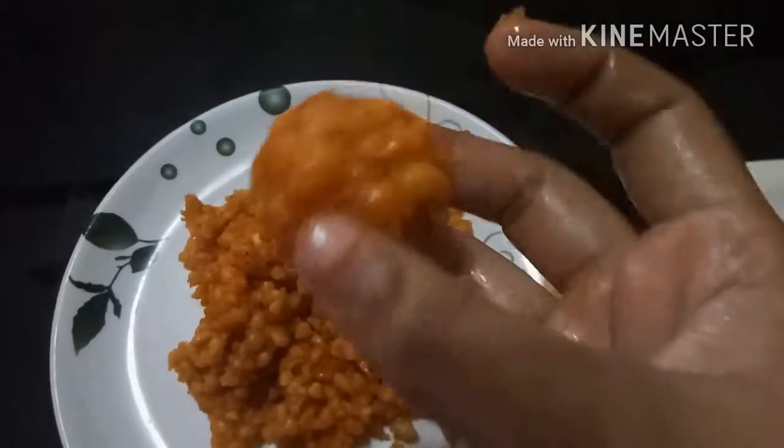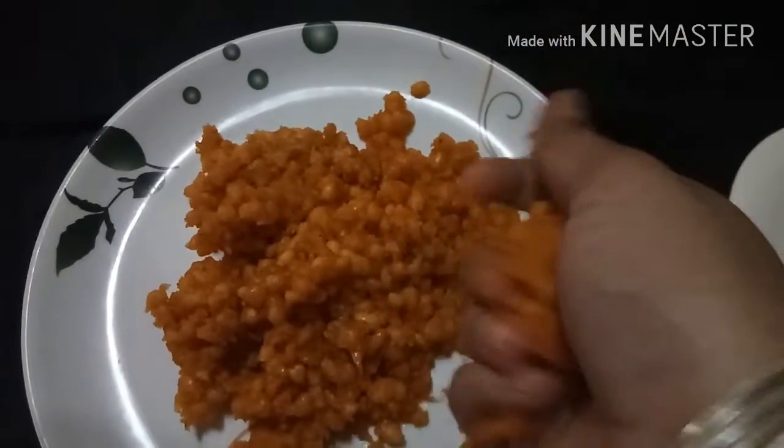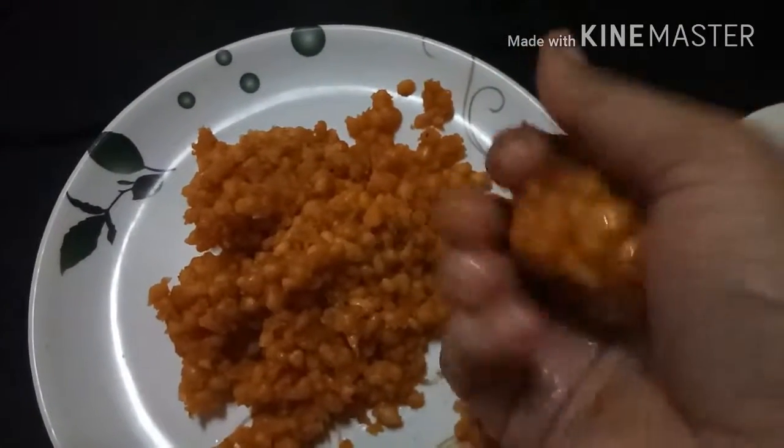Shape the Ladoos and serve cold or hot. You can garnish with some dry fruits and nuts as you like, or you can also decorate with desiccated coconut.